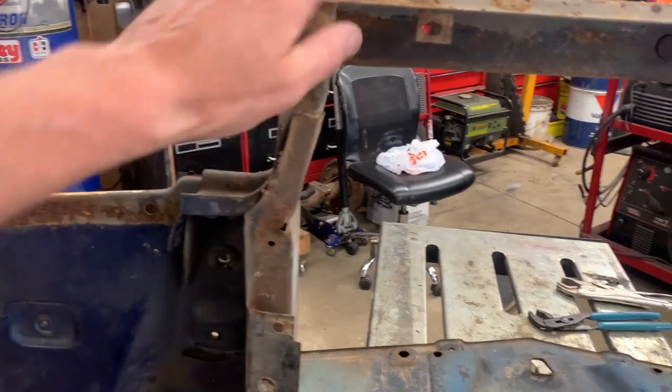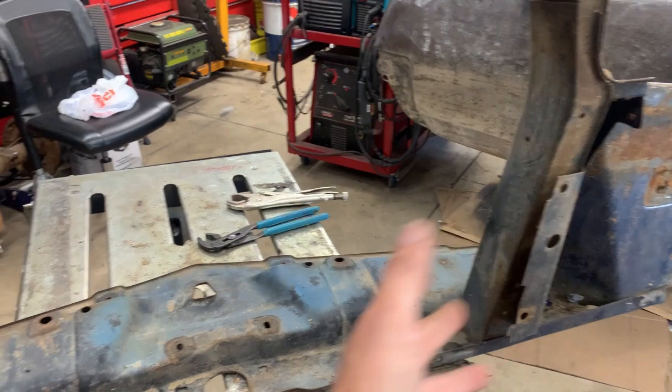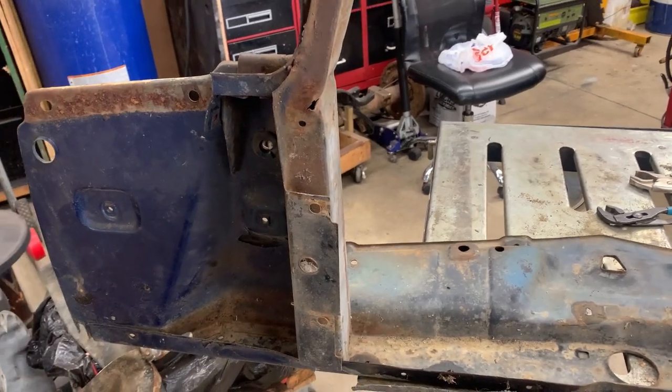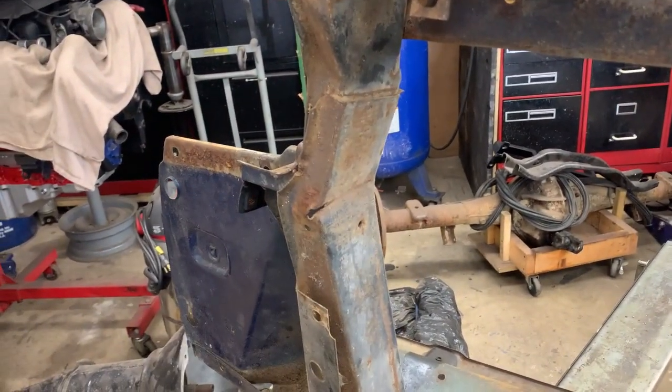I was not expecting to do this. I was trying to figure out first off just how I was going to get all the paint off so we could prime it and paint it and bolt it in place so we could go to the inner fenders. But now we've got to repair the damage to the core support.